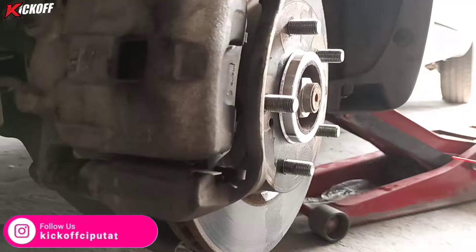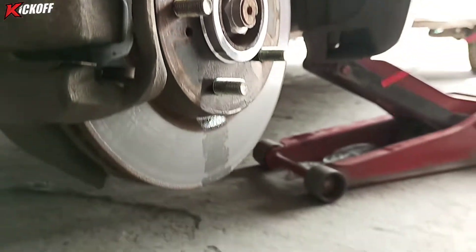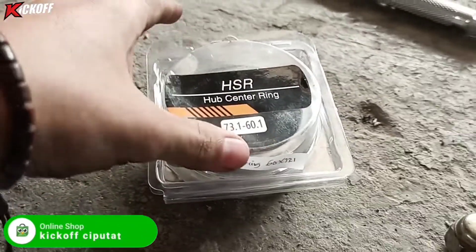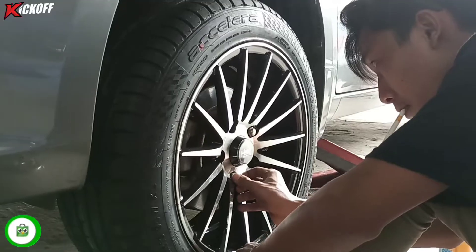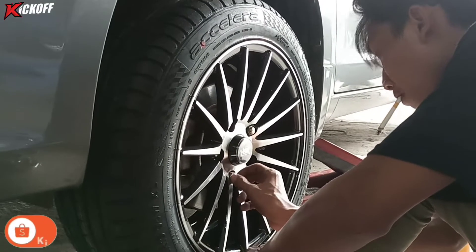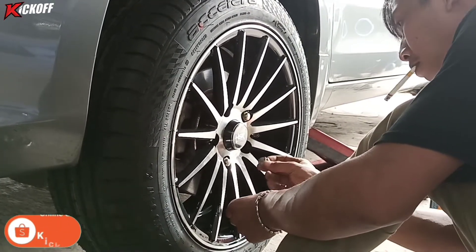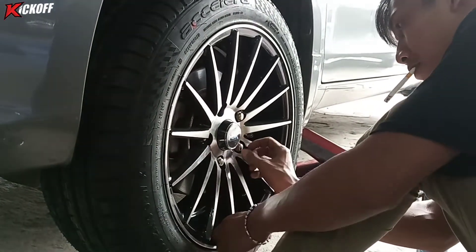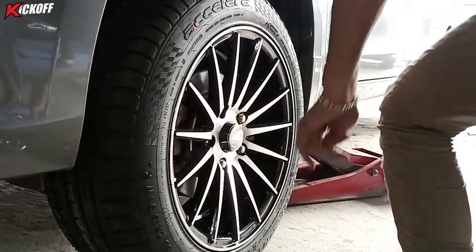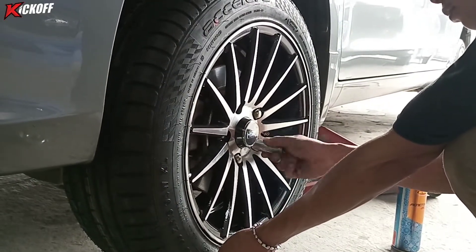Sebelum pemasangan velg, kita sudah pakai sentring dulu ukuran 67.3, jadi biar mobil di kecepatan tinggi itu tidak gemetar velgnya. Langsung kita pasang velg barunya. Dari model velgnya sendiri warnanya dua tone, black dan polish di bagian palangnya. Velgnya model jari-jari dengan banyak palang.